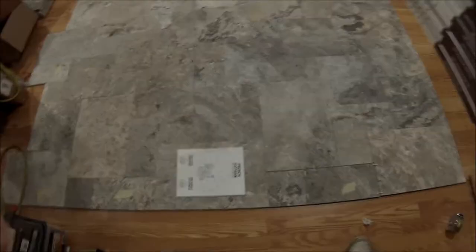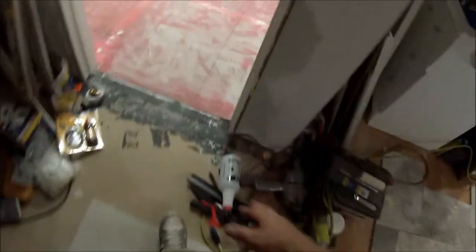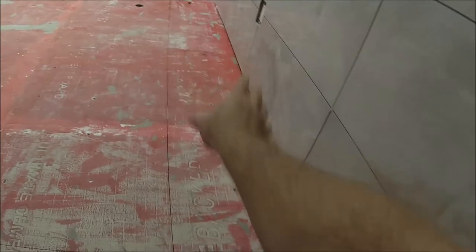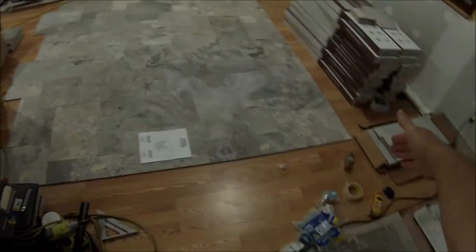I'm pretty much ready to do the floor. I'm doing a French pattern with travertine here. What I did is I made sure that everything is flat this way and flat that way, and I already chalked a line going straight here for the first row and same thing here. So I'll have all straight cuts here, and actually I don't have to cut anything because I got them all level.